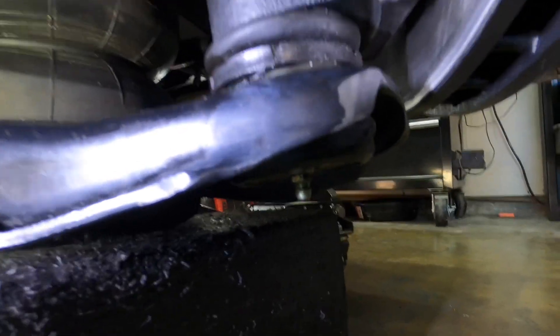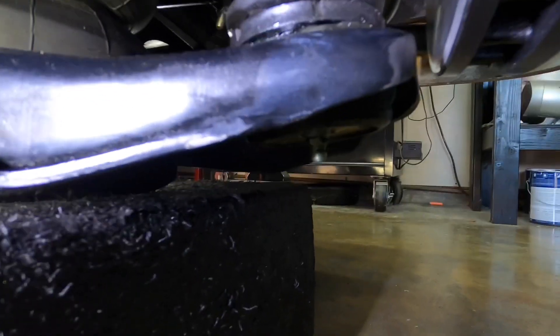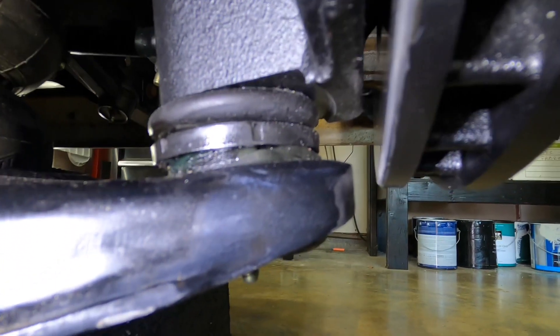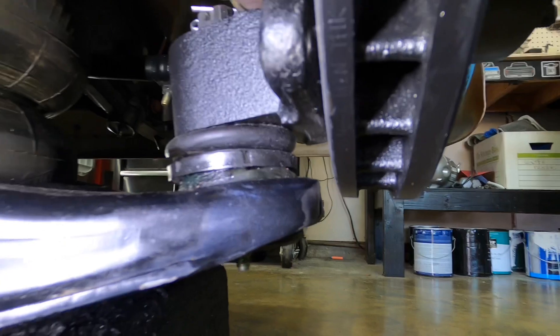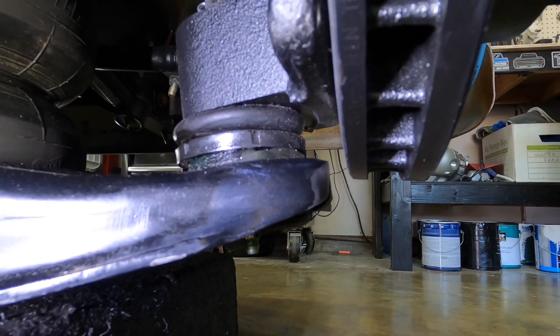I got them on blocks right now simulating it being on the ground, and I've achieved more than enough clearance. Same thing on the other side - the driver side. This is the passenger side, which was worse than the driver, but the driver was rubbing too, so we got that taken care of. I'm going to go test drive it again and see how it does.